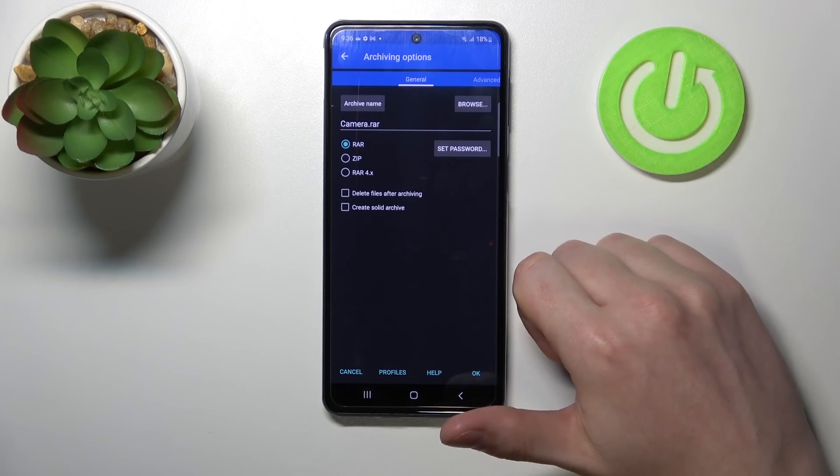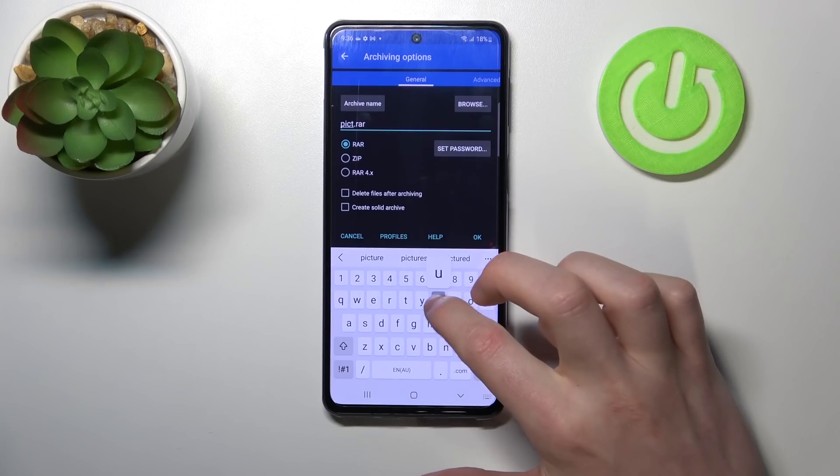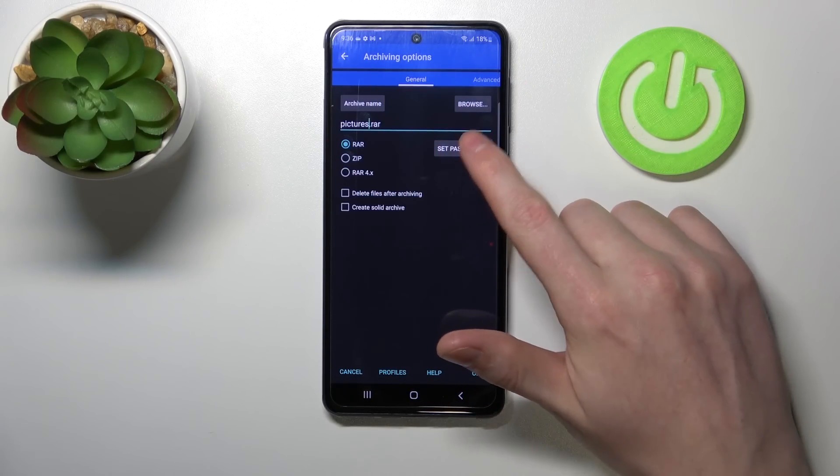From here you'll be able to customize your RAR file by changing its name. I'm gonna call it 'pictures'. Then set the extension — here you can choose it to be RAR or zip. I'm going with RAR.